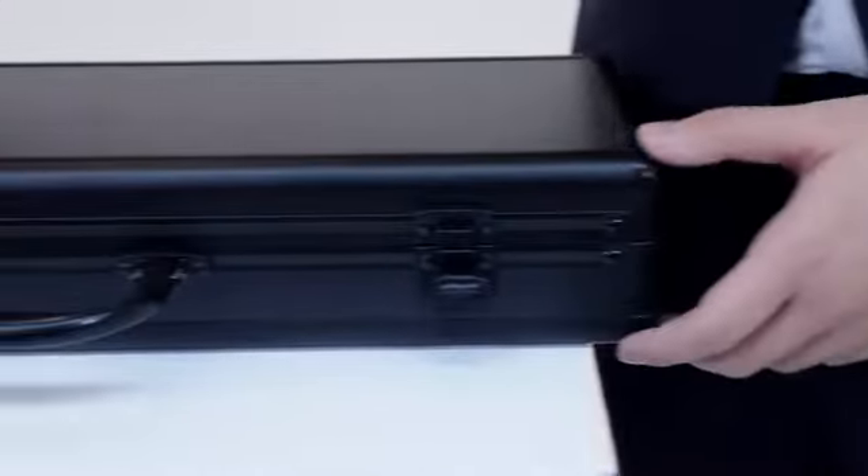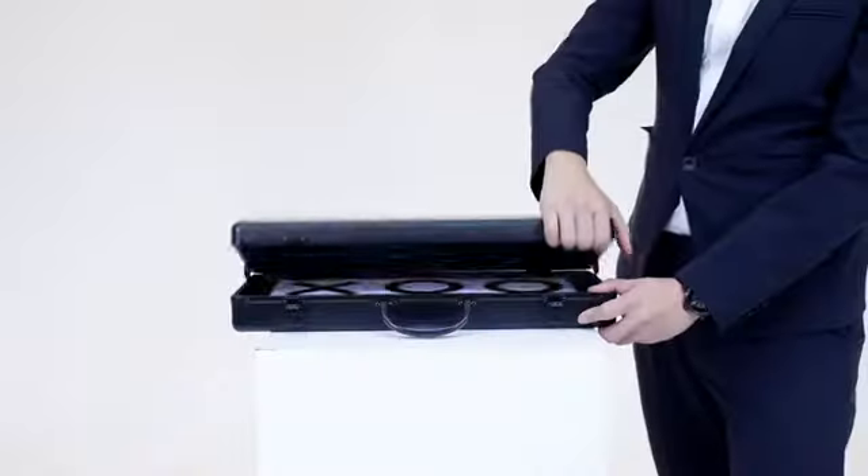Hi, I'm Bond, Bond Blade. As a professional magician, we always seek for magic which is practical, efficient and commercial.